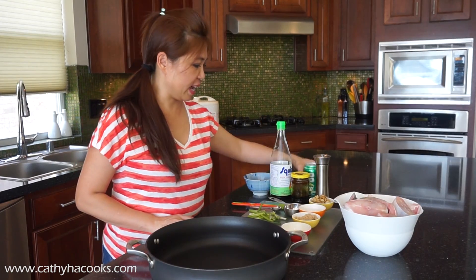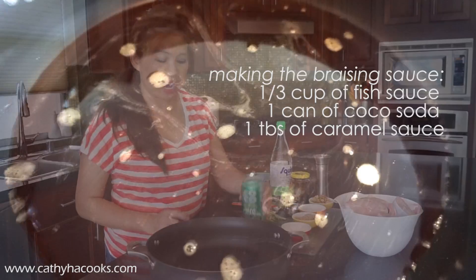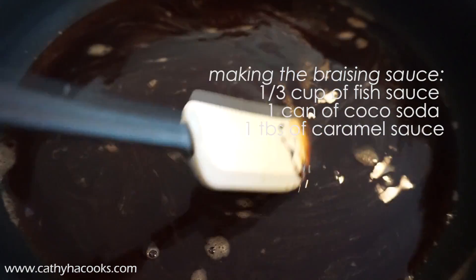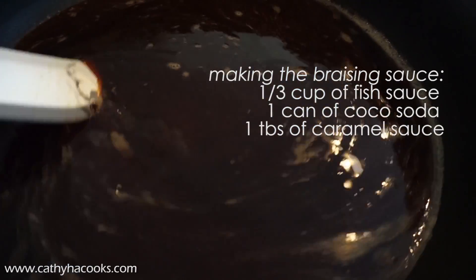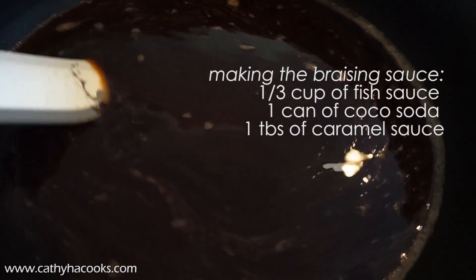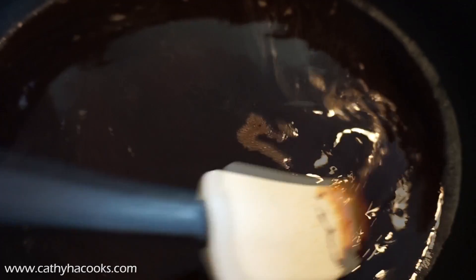First we're going to prepare the sauce with the Coca-Cola soda. This sauce has a third cup of fish sauce, a can of Coca-Cola soda, and then a tablespoon of the dark caramel sauce available from your Vietnamese market. Just swirl that in to dissolve everything before you put the fish in.